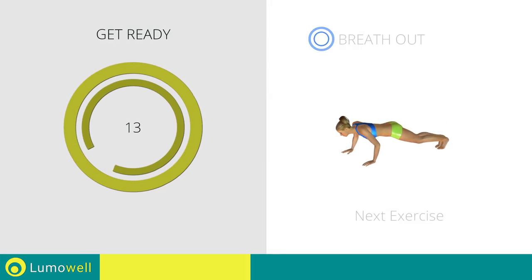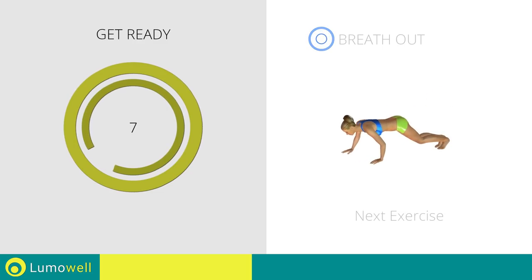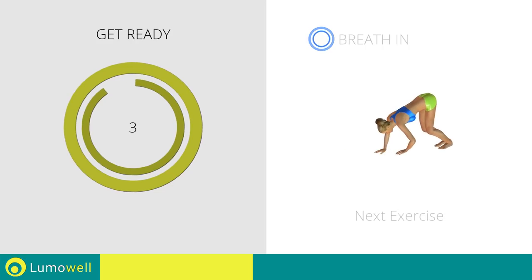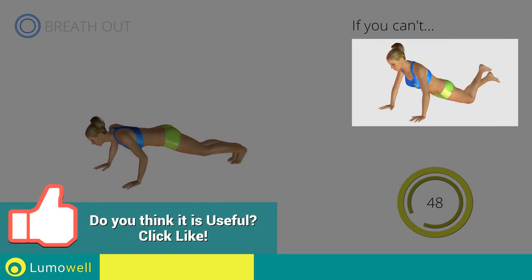Next exercise: walking with hands plus push-ups. If you cannot do it, perform a push-up with your knees on the ground.